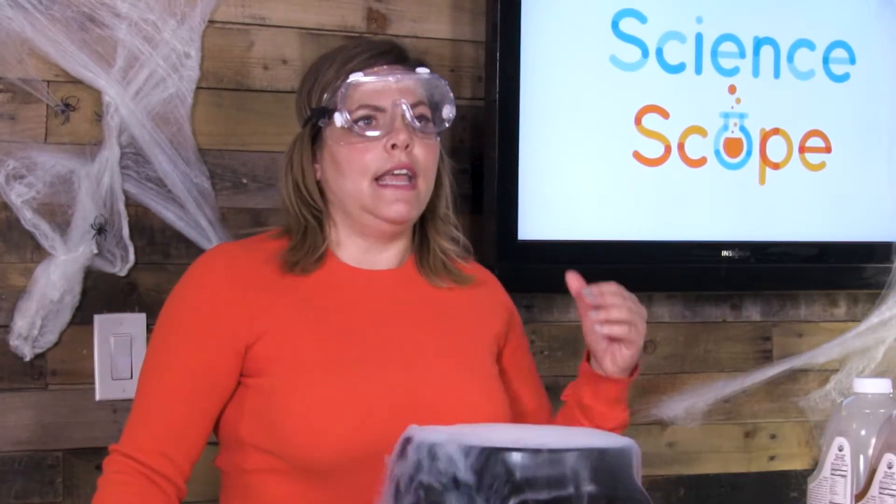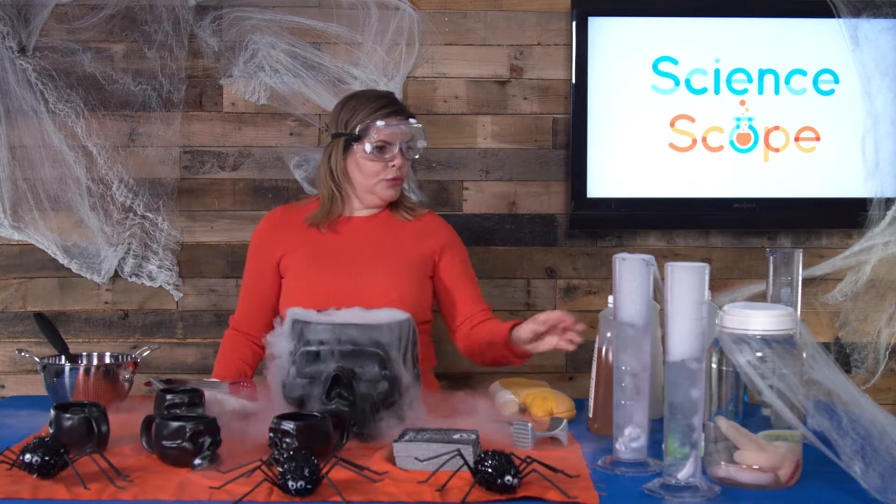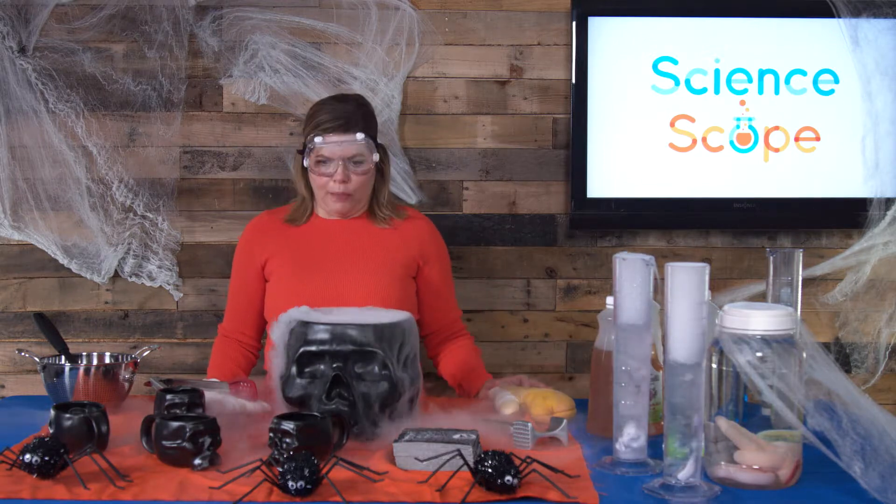It's doing two things: it's cooling the juice, number one, because it's so cold, and it's also carbonating it as well. So you turn regular room temperature apple juice into a sparkling, cooler apple juice.